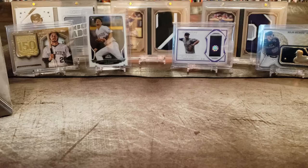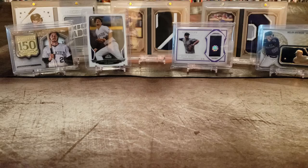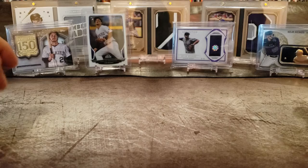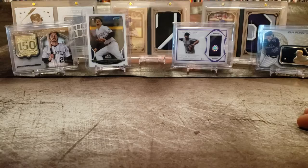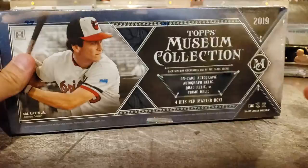Ladies and gentlemen, welcome back to Donkey Chaser. Today's a little different — we're going to be opening up some Topps Museum Collection. I'm really hoping to get something of Nolan Arenado autographed. I don't have one autograph of him except for on a baseball bat I bought, which I overpaid for, but I didn't care because he's my favorite player and he's going to be the best third baseman of all time. I do love him, and I don't collect a whole lot of baseball or open up a whole lot of baseball — it's mostly football — but we're going to be doing a lot of basketball here too.